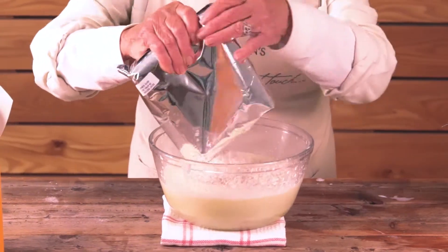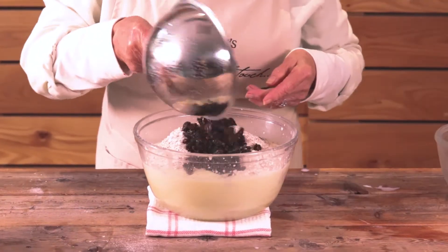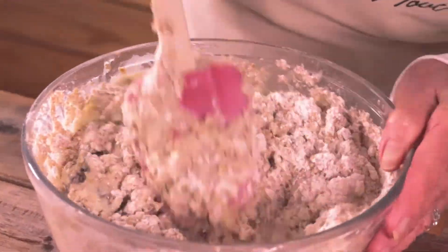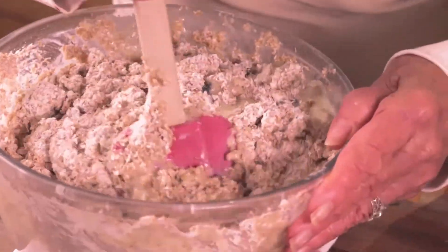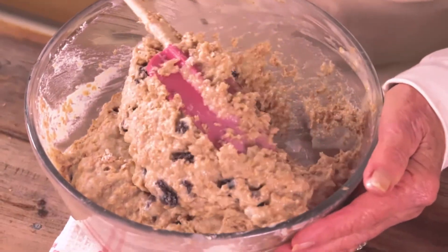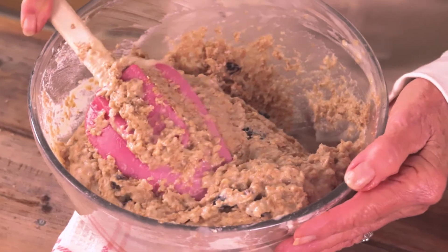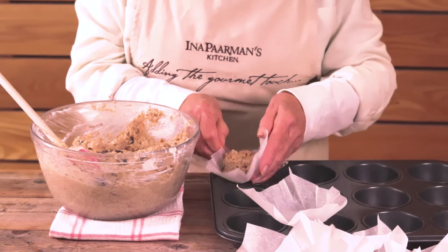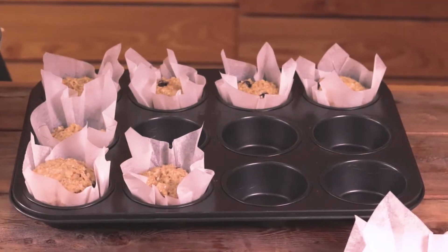Add the dry mix — lots of bran in there — and the raisins, and mix together. Do not over mix. This is exactly the right consistency. Now use an ice cream scoop to measure the muffins into the muffin cups.